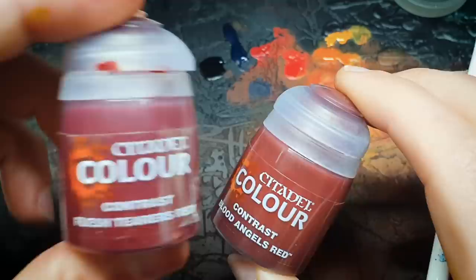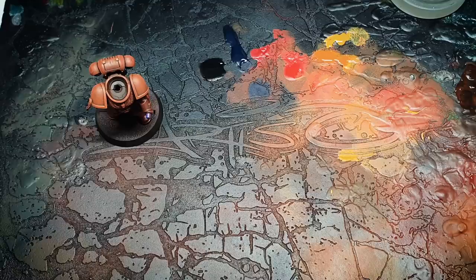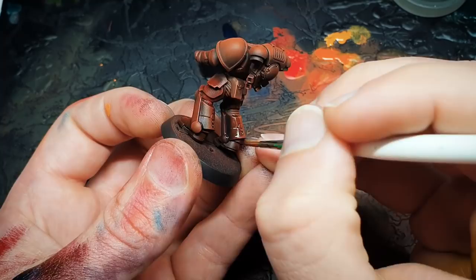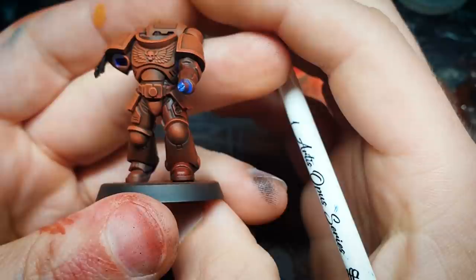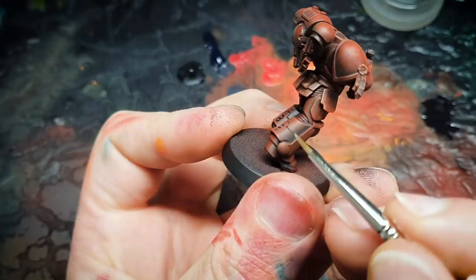If you've gone too orange and want to bring it back to red, I have a really simple method — this also adds depth to the armour. I'm using Blood Angels Red here; you could use Flesh Tearers if you wanted something a bit deeper, I really rate this one. I've diluted it quite a lot with water, probably about 50-50, then I'm taking a lot of the excess off the brush and using it completely as a glaze — not pooling in recesses, coating the entirety of the panels. It's going to pull them more into the red spectrum than the orange spectrum whilst keeping the depth we've added.